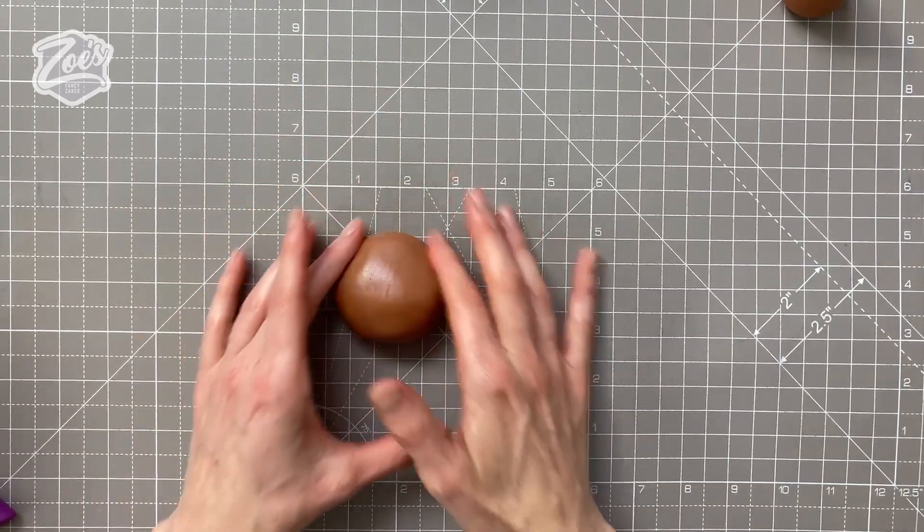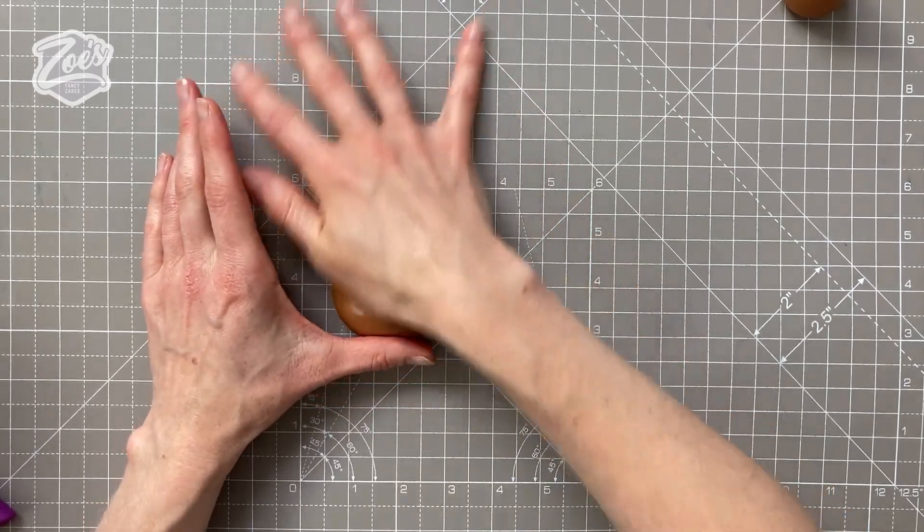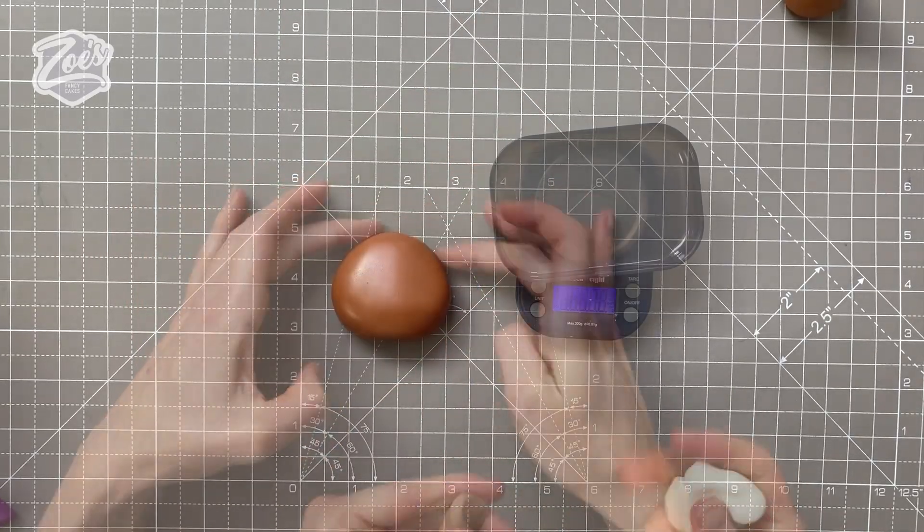So we're going to roll that head paste into a nice round ball, and we're just going to flatten it slightly, just making sure it's nice and smooth on the surface. You can flatten the ball underneath as well if you want, where the chin area is going to be.